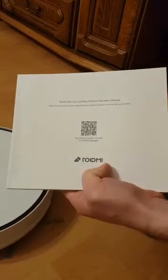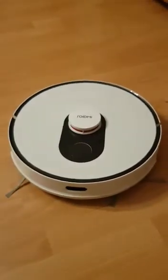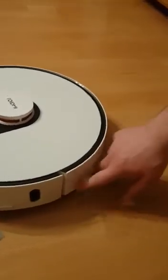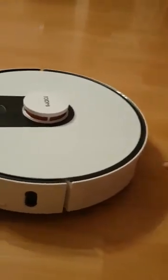In the manual there is information about a button to make a hard reset on the right side of the device. However, there is no button in that place.